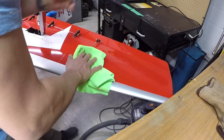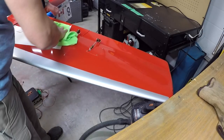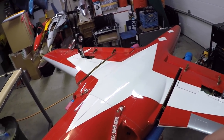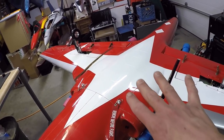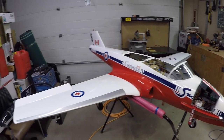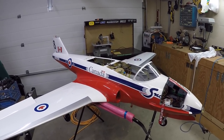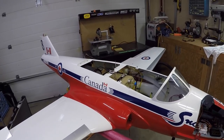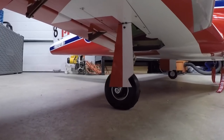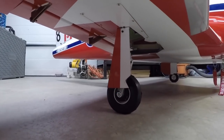It gets rid of all the little minor scratches and makes the surface look outstanding. Just have to do the nose section here — the underside's almost polished up. Once that's done I'll flip the plane over, check some things, and I'll need to enlist some help from my wife and daughters to get it on the ground for our final maintenance and gear checks. And I've got to say — I love these new gear! The wheels are so nice and squishy.